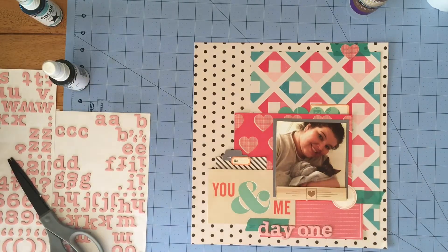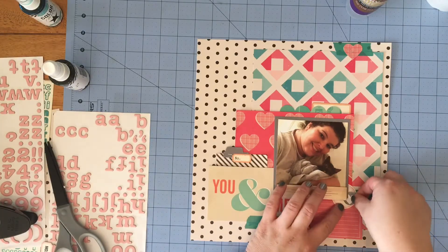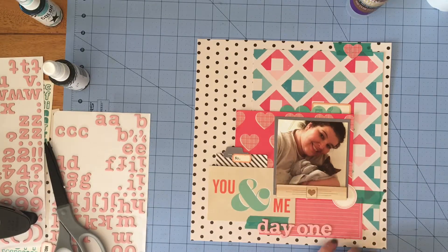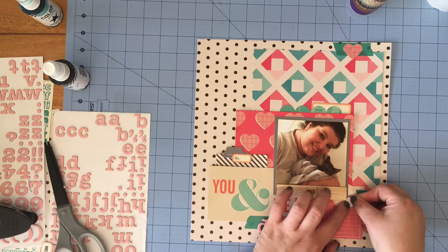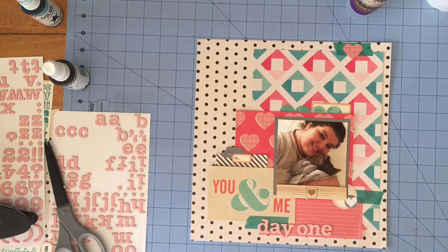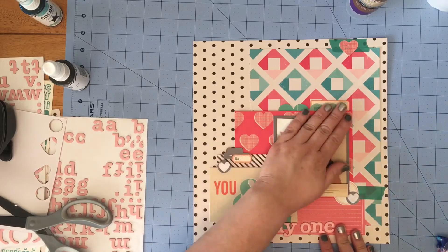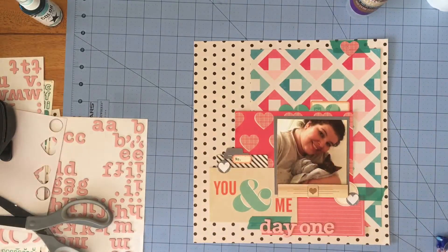At this point everything is pretty boxy aside from the heart at the top, so I add another label sticker and then take a stamp and stamp it with some charcoal ink, punching it out with a three-quarter-inch circle punch. I put a couple of those around the page — they keep the hearts going, if that makes sense. I would have liked to add one more at the top but I think it would have been too much.